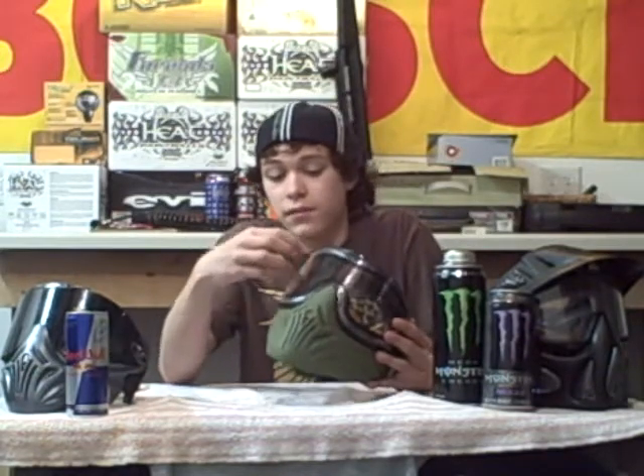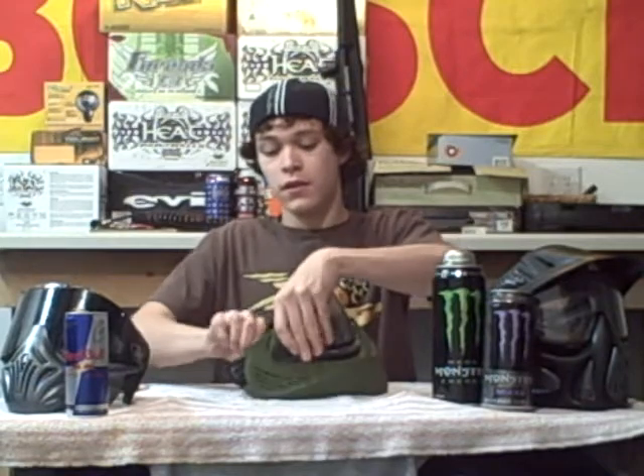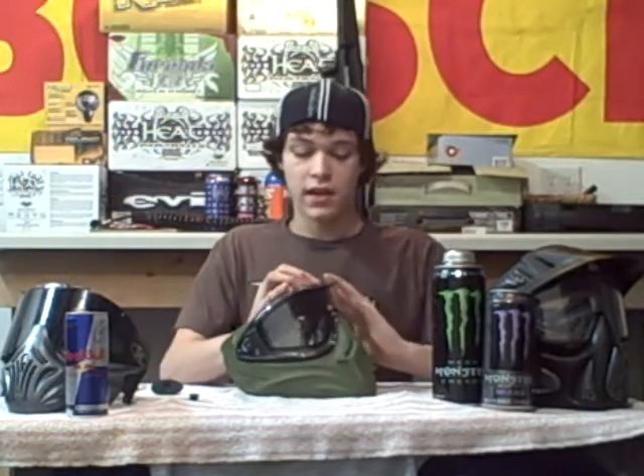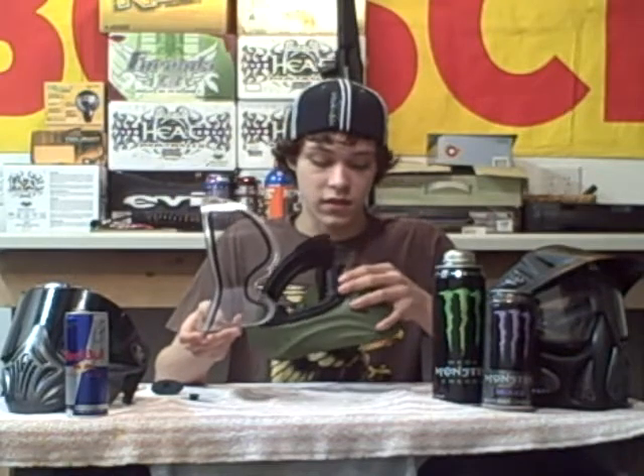The Avatar, the e-vents, and the Silas all share the same lens — all the lenses are compatible on them. The lenses are easily swapped out by lifting up these earpieces here, popping out these plastic logos on the side, and then the entire lens just pops right out. Easy cleaning, easy maintenance — it's very simple.